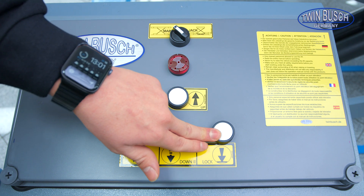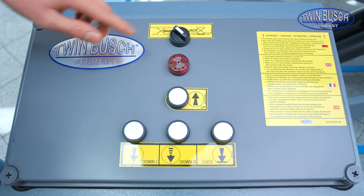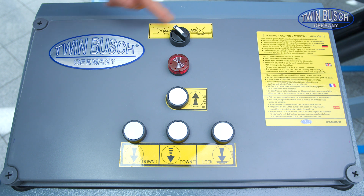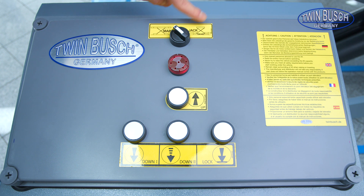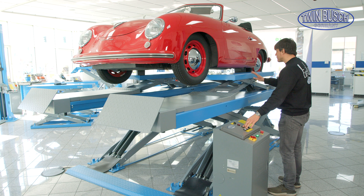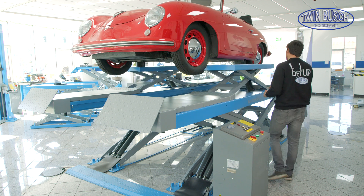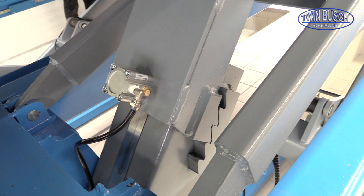With the lock button, the lift can be lowered onto the next safety catch. Up here we have a small switch to shift from main to jack — that is, from the platform to the separate wheel-free jack. If I switch here, I can raise or lower the wheel-free jack. The wheel-free jack also has safety catches so that the vehicle cannot descend unexpectedly.